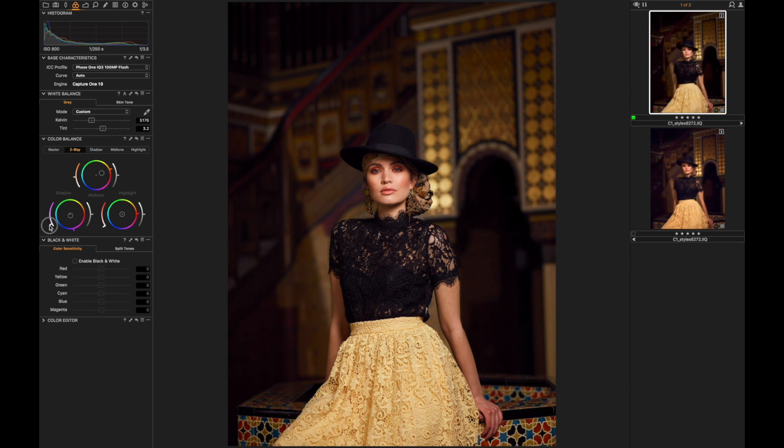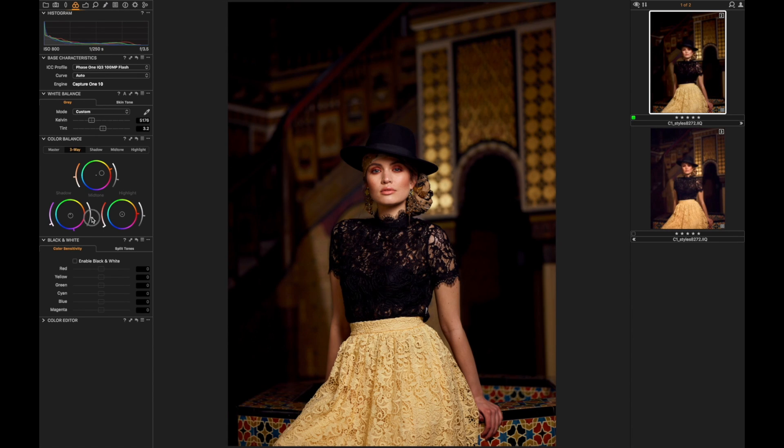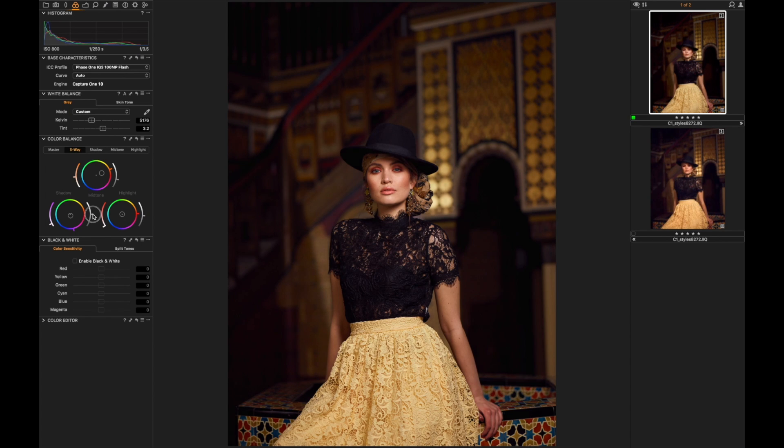Something I really like to do is play around with the brightness sliders that affect your midtones, highlights, and shadows. I want to lift the shadows a little bit to give more detail, especially in her top and also in the background. I can also feel this image could use a little more red in the color tint, with a slightly cooler tone in the darker areas.